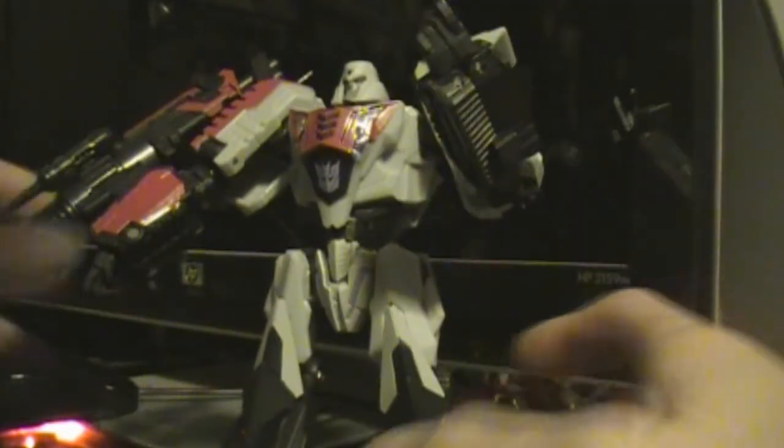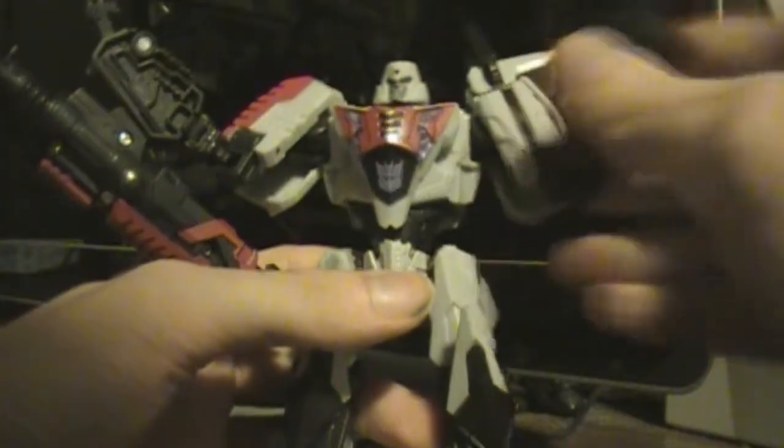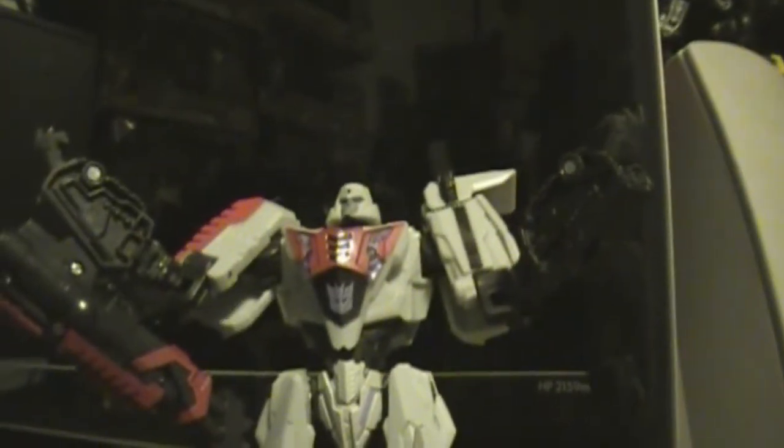It's a really posable toy. His joints are kind of interesting — you kind of have to get used to them. His hands are in this maniacal little clasp. It's really designed so that you can get the maniacal Megatron poses that you really want. Oh yeah, that's so sweet.